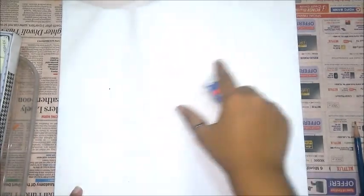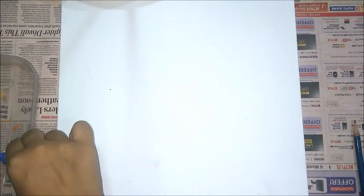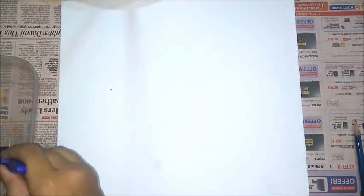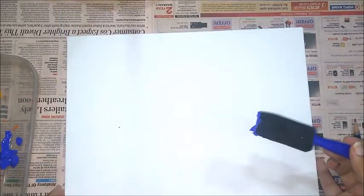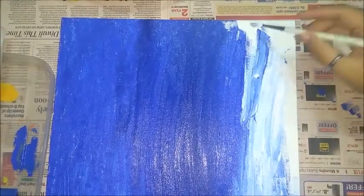Hey guys, so firstly you will require a canvas board of 10 x 12 inch. Then you will require some acrylic paint and some brushes. Paint the board with whichever colour you feel like. I am painting it in shades of blue as it gives a beautiful sky effect.